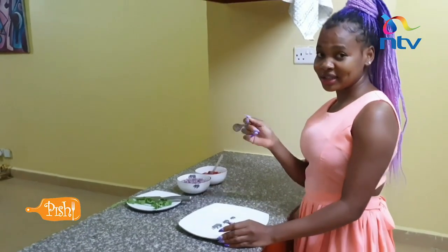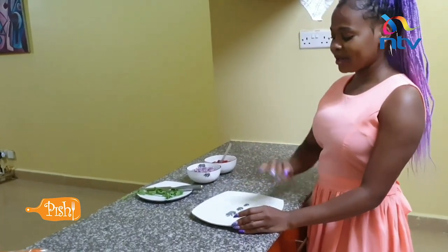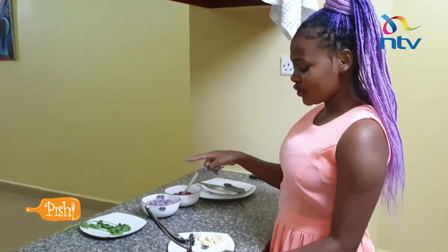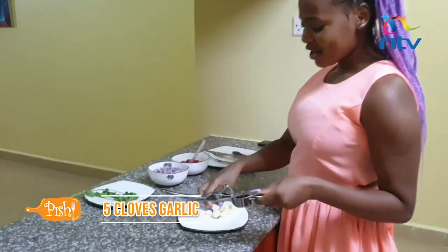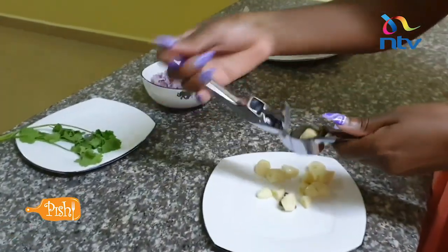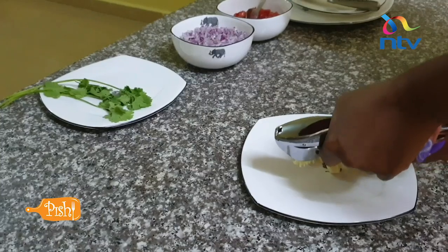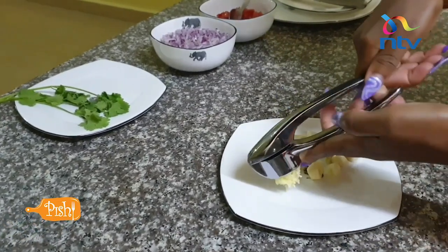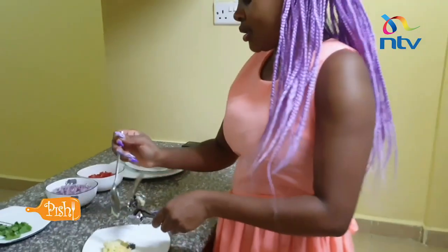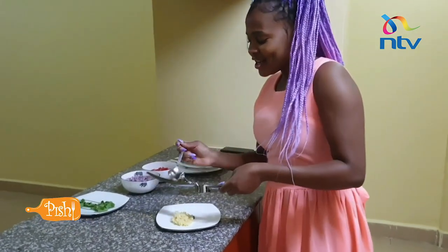Now I'm going to measure out all my spices — a teaspoonful of each spice that I'm going to use, and I'll show you the spices. Apart from our tomatoes and onions, we are also going to crush roughly five cloves of garlic. After all the working, we are finally done with crushing the garlic.